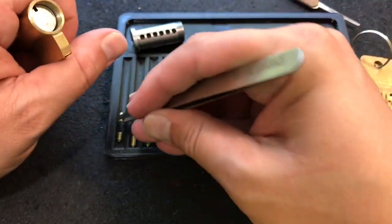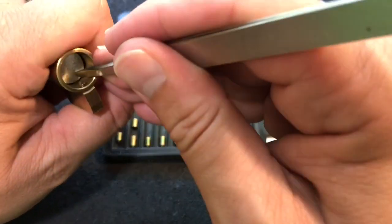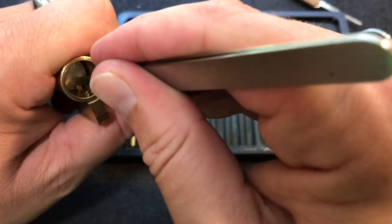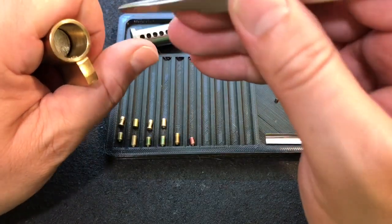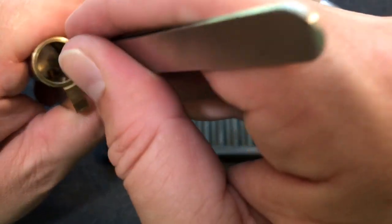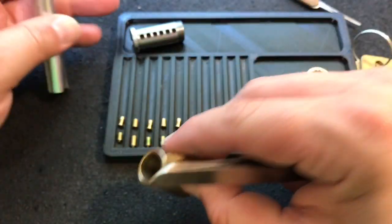I actually have a mushroom in one. Standard in two. Another mushroom in three — very cool looking mushrooms, I've not really seen anything like that before. Standard in four. Mushroom in five. And a standard in six. Looks like all the springs are copper.